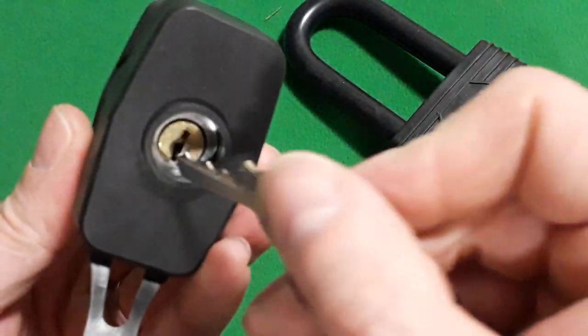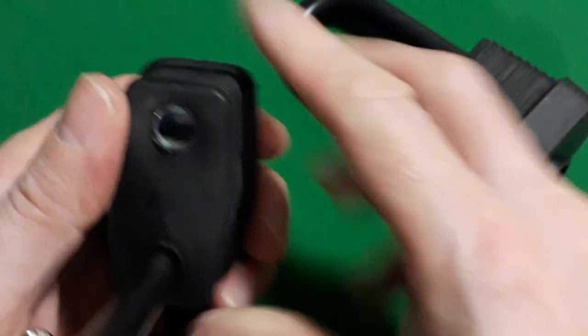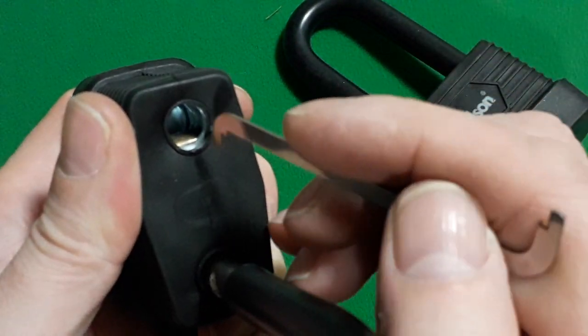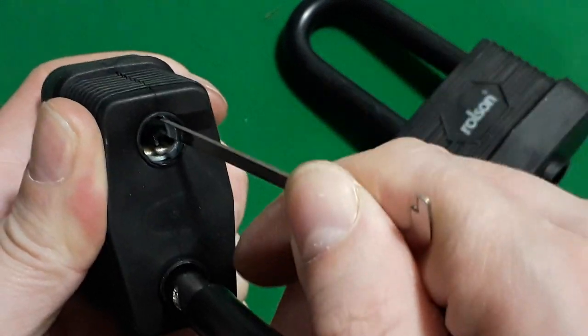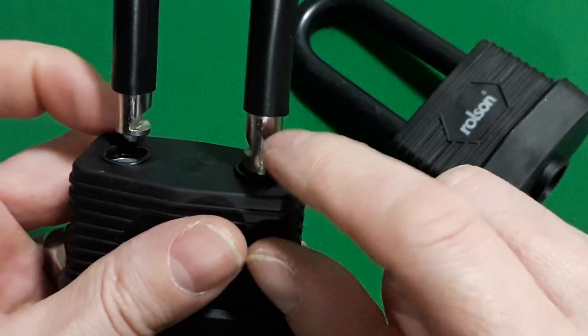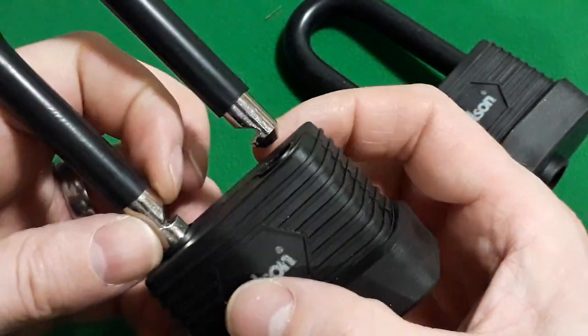Now, brass core, four pins, and I'm going to use this tension wrench to show you. This is shimmable — what a shame. It's got a double locking mechanism here on the pole, two of them. There are two cutouts.